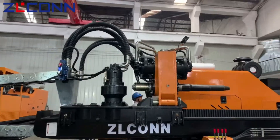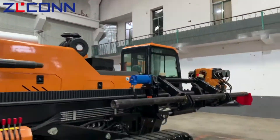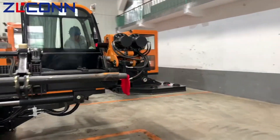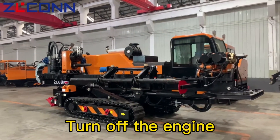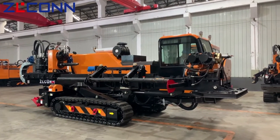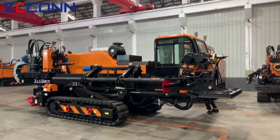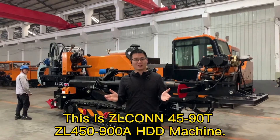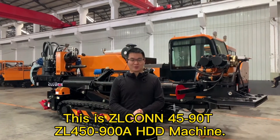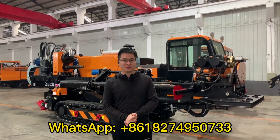Pressing the wire remote controller. Turn off the engine. This is the HON45/90T — ZL450-90 HDD machine. Welcome to inquire about the price.